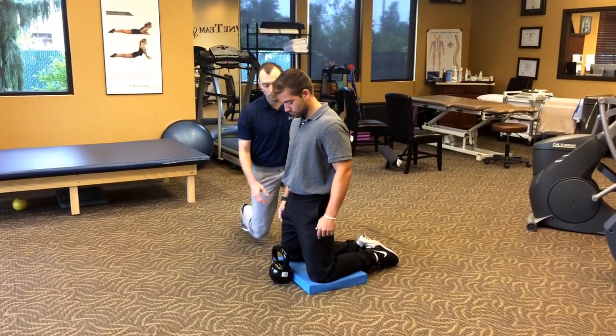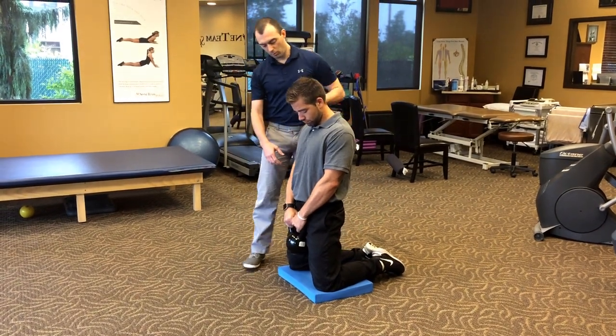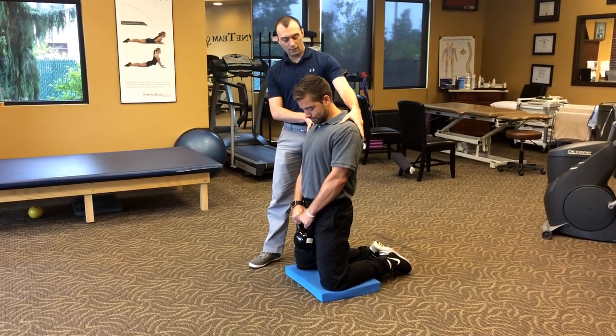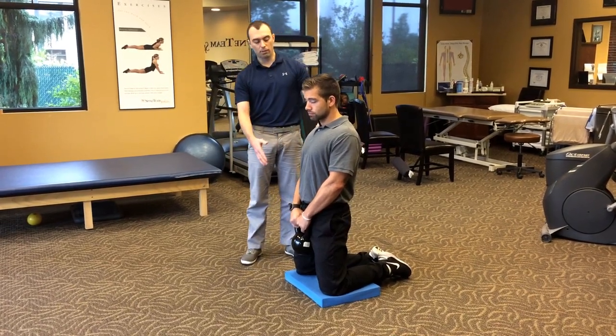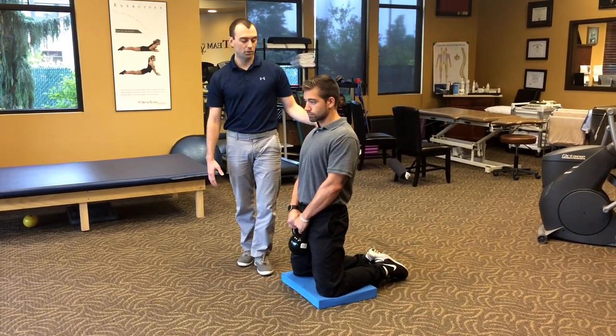From here, we're going to have him grab a weight and just hold it. We don't want any elbow bend — we want to push that weight down towards the ground, and we're going to add shoulders back. This is where the drill begins. It's a good way to practice posture, and we're also going to find that his mobility might change as we go through the drill.